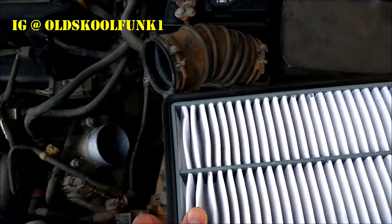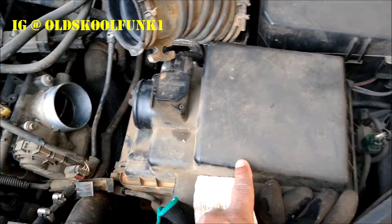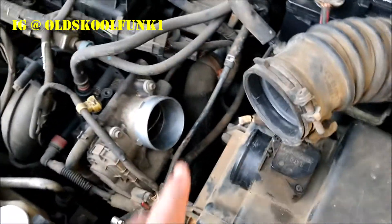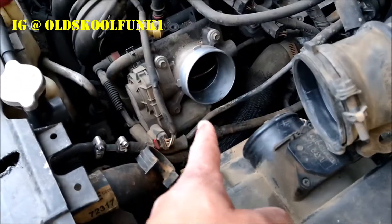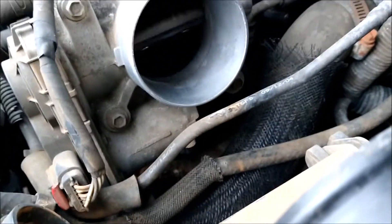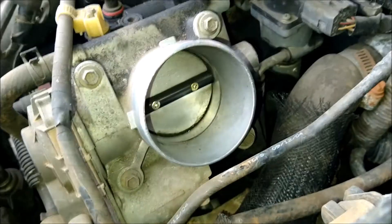This goes from here — that's where your air filter goes. The duct goes to the throttle body. Take this off so you can get to it. He's going to show you the throttle opening and closing. Put the key in the ignition, switch it to the on position but don't start the car. Take off the air duct that goes to the throttle body.